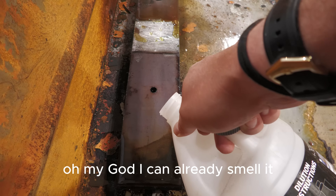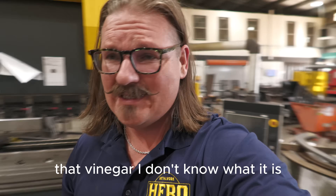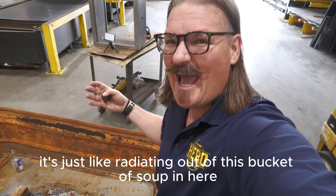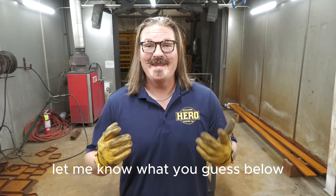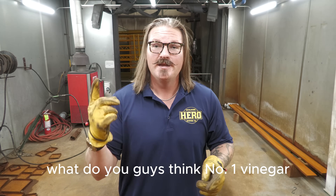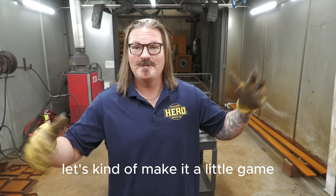Oh my god, I can already smell it. I had to hold my breath. That vinegar — it should be the least caustic in that bunch, but the smell coming off of it, wafting out of this bucket of soup in here — it's no good. I don't like the vinegar. Are you guys ready for the big reveal? Let me know what you guessed below. You've got some good hints — you've seen how it's progressing. What do you guys think? Number one: vinegar. Number two: muriatic acid. Number three: Pickle X20. Put your number down in the comments below.